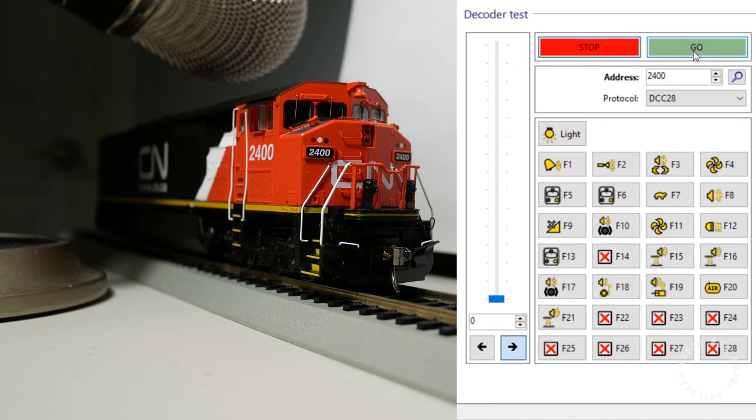Sound-equipped locomotives have controllable lighting and sound functions in DCC mode. Lighting functions: F0 turns on the front headlight regardless of direction; F6 turns on the ditch lights; F7 turns the ditch lights off and dims the headlight; F12 is switching mode, which turns on both front and rear lights to dim. Sound functions: F8 turns on the prime mover; F9 is the iconic Dash 8 air compressor sound; F3 is the full throttle function, which holds the locomotive speed so you can rev up or rev down the prime mover.